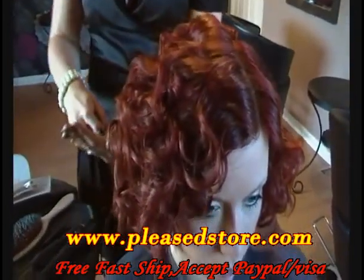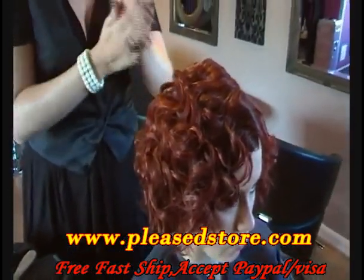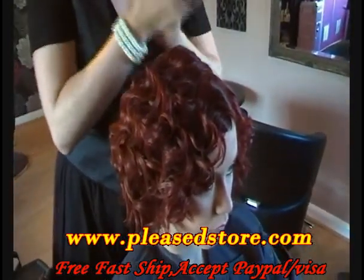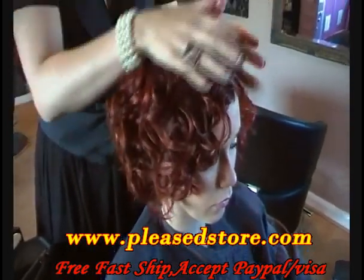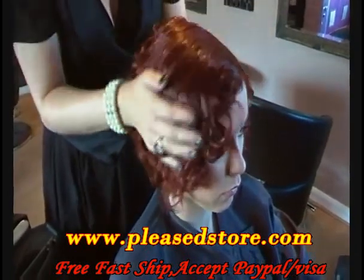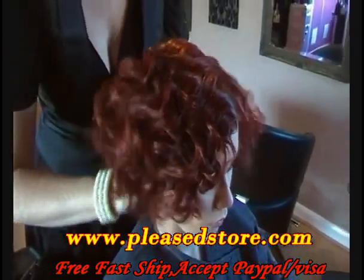I'm just going to put on now a little bit of GHD Shining Serum, just really to smooth all those ends out. I'm going to put that over the hair, not disturbing the curls too much. You can see that gives it a really nice shape and shine to it.